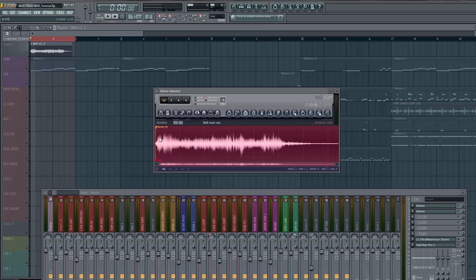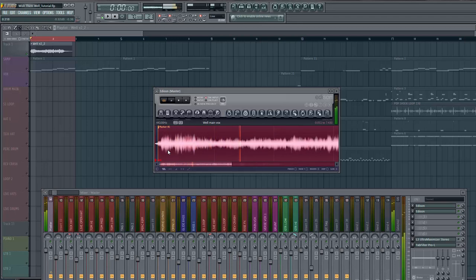Now I have the sample pitched and I can work with it without having to use any plugins on top of it. Now you just chop it up — you can use the auto chop feature but I prefer to get in here and really chop it manually, right on the transient. I'll get the first chop, hitting it on my keys. I think it's key signature C3. Then find the next chop.